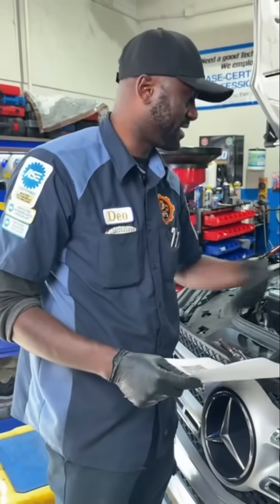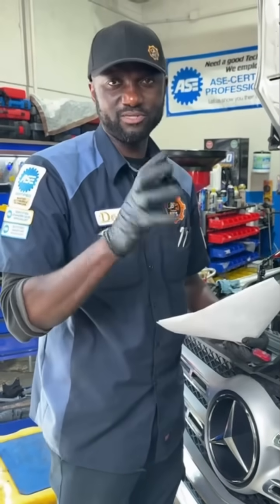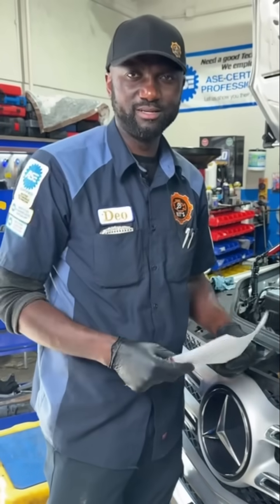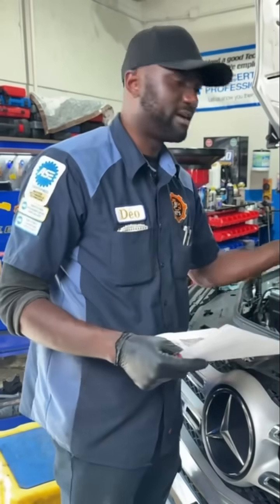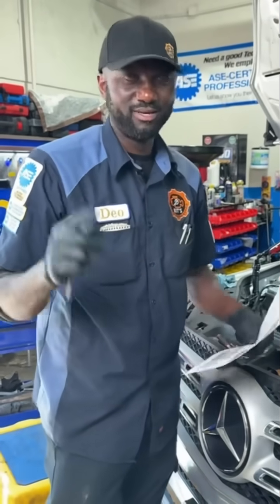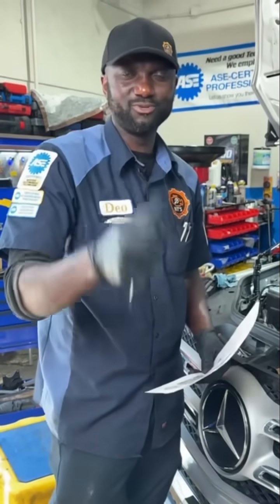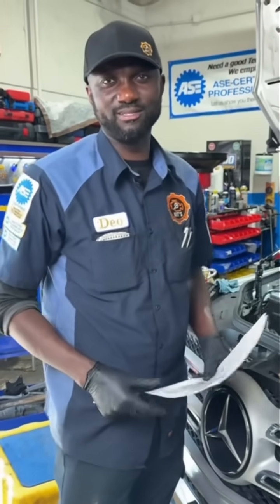To fix this, we're going to have to remove the timing cover. The cam phasors need to be replaced, probably the timing chains, tensioners, and guides. After that, this is going to be fixed and we will have another happy customer. Thanks for being here everybody — Cameraman Kyler, thank you so much for being here. See you guys next time.